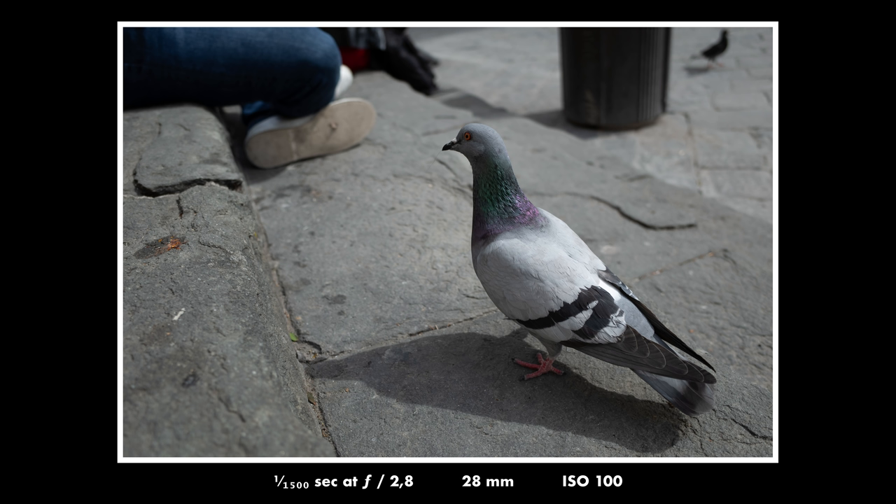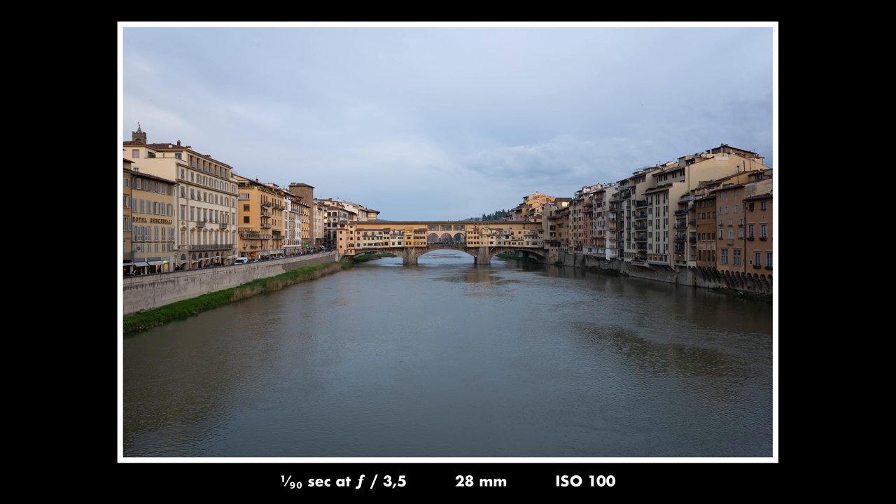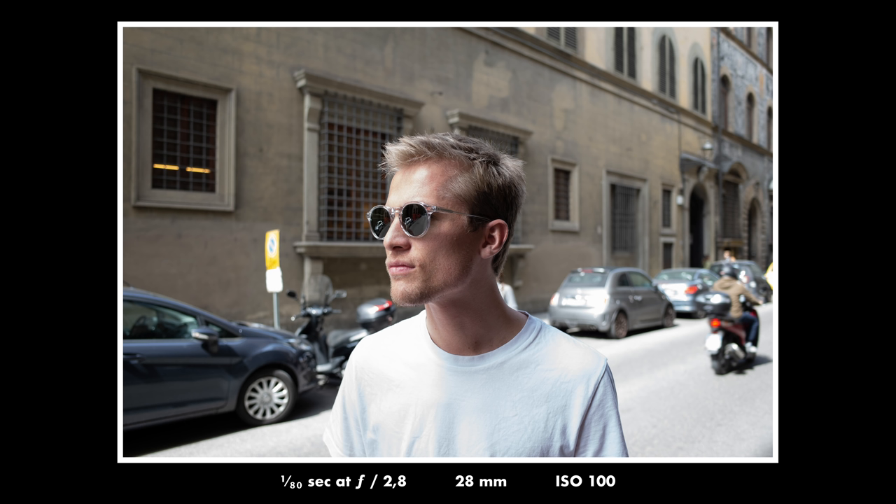The lens is really, really sharp at all apertures. When you look at the RAW files it almost feels like someone applied a sharpening filter on them. The only thing I'm missing on this camera is an electronic viewfinder. Sometimes it would be nice to have that, but I understand why it isn't there — it's supposed to be a small camera, and with an EVF it wouldn't be as small.